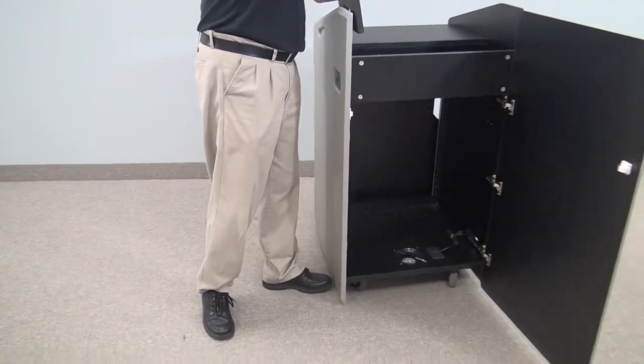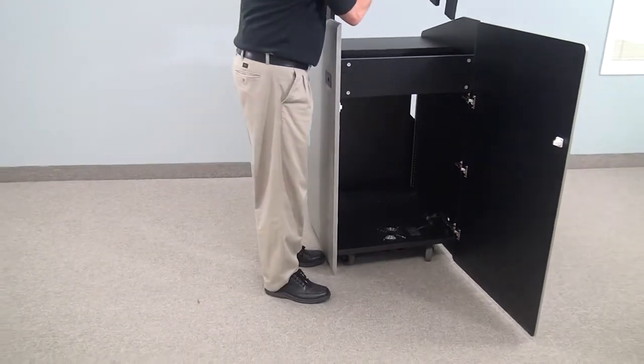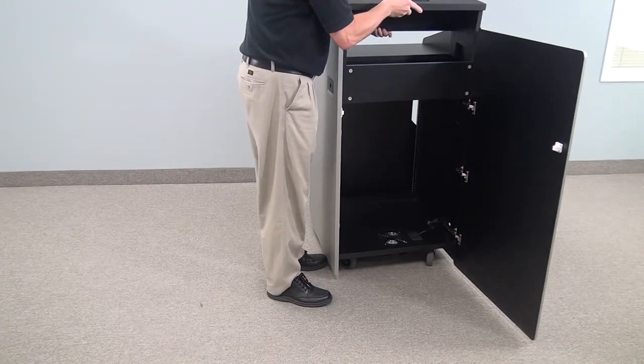So when the unit actually arrives on site, all you have to do is put your electronics in, wire up, and you're ready to go.